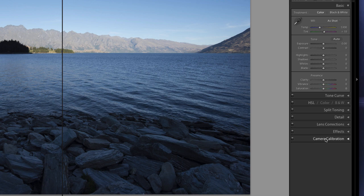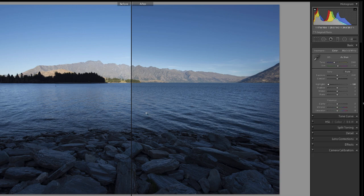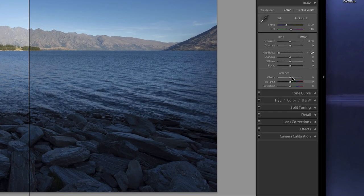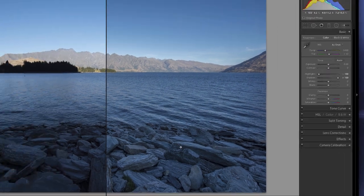Now this one being dark in the foreground and light in the background, I can fix that pretty quickly. I can use this one called Highlights — drag it all the way to the left, and you can straight away see that the sky has got darker. The foreground now needs to be brought up, so Shadows all the way to the right. You can see what that's done: look at the before on the left and the after on the right.